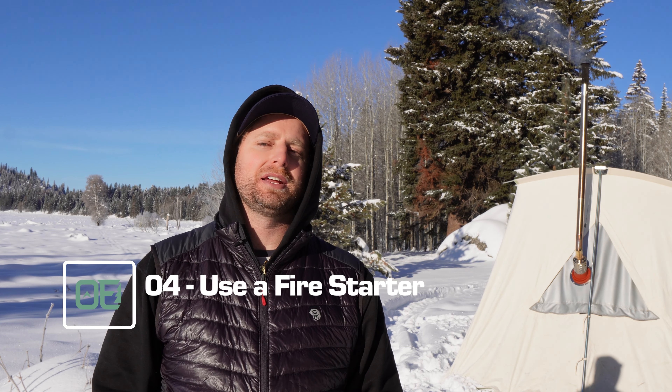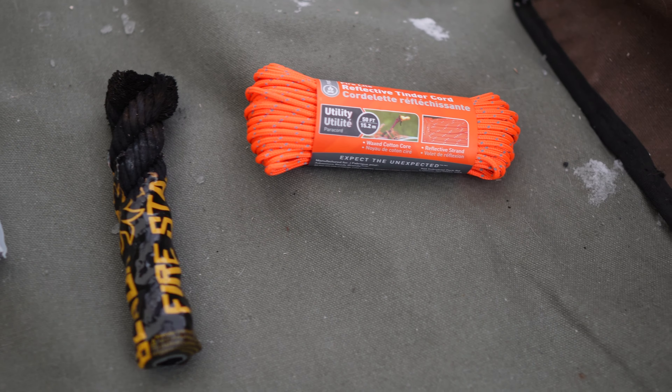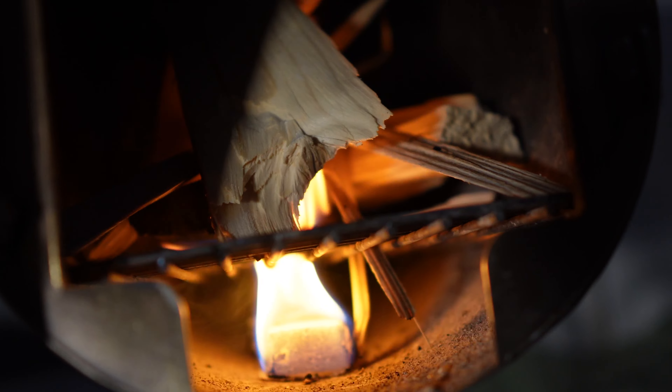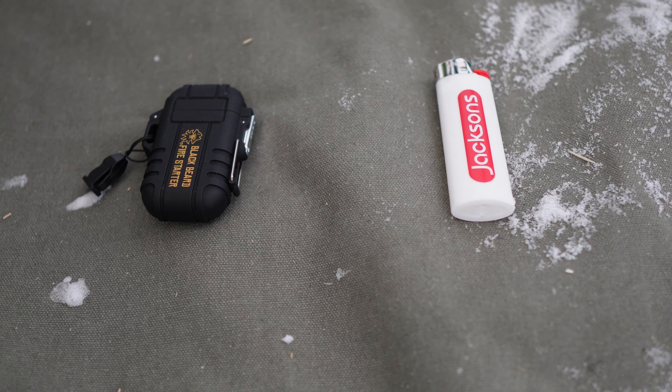Hack number four: use some kind of fire starter. I've used Duraflame fire start cubes, Black Beard fire starter rope, and tinder cord — these all work pretty well. There are also great DIY solutions: a cotton ball with Vaseline works excellent. Throw it in the bottom, light it with a lighter or flint and steel, and it'll get your fire going without babysitting. I'd also say have a backup lighter — my USB rechargeable one went dead this morning. It's always a good idea to have multiple ways to start your fire.